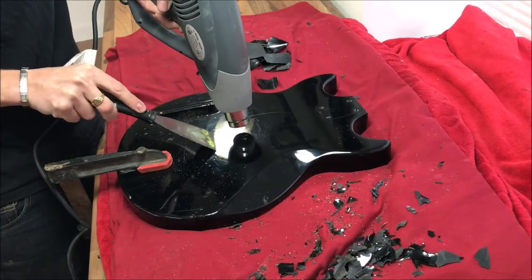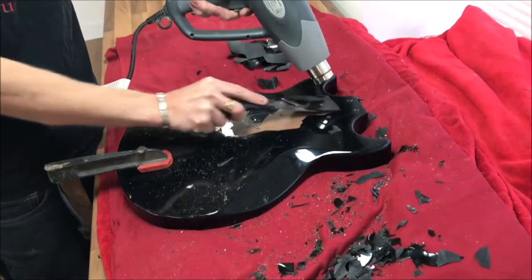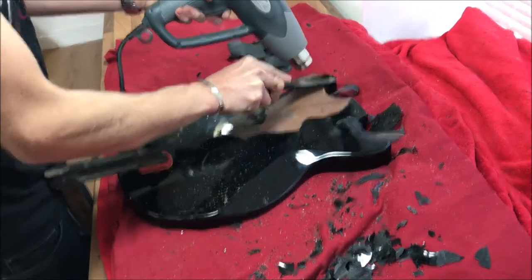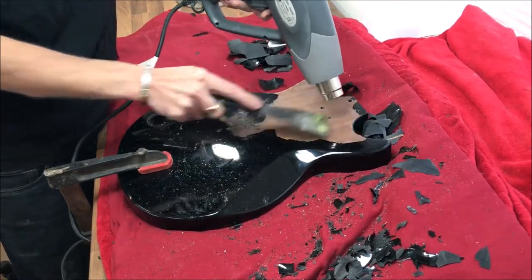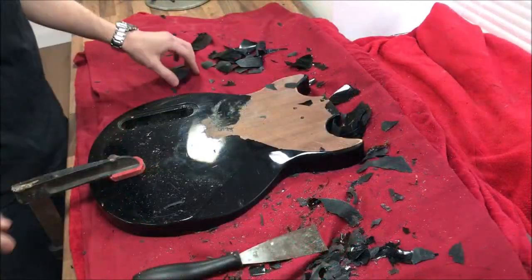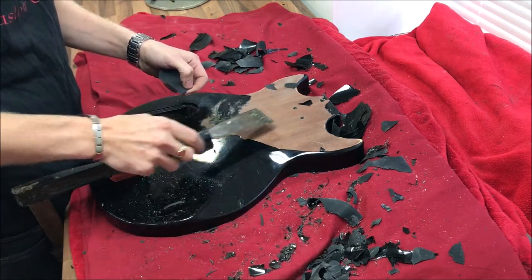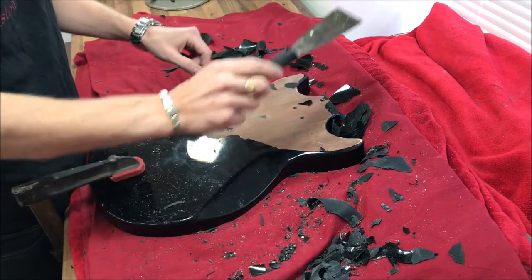Here we go. As you can see it doesn't take too long. I was just using the heat gun on its lower setting so we didn't burn any of the wood, and then getting the spatula under there after it heated up and lifting it while it was still soft. If you leave it too long the finish will actually get hard again, so you want to do it while it's still soft — it just lifts straight off then.